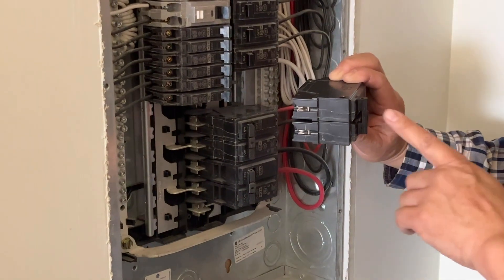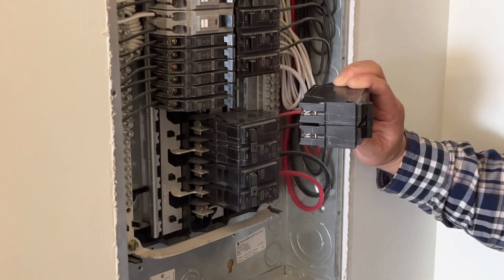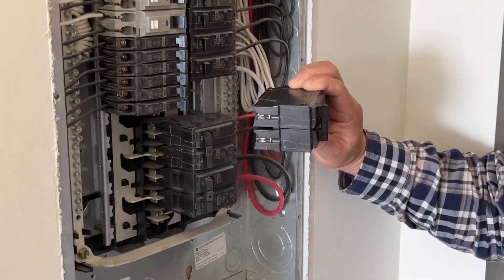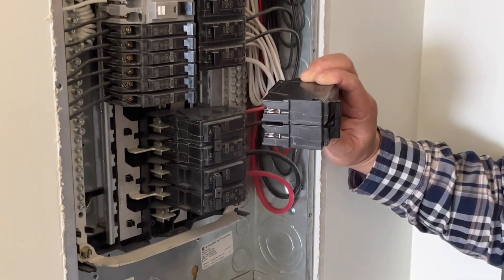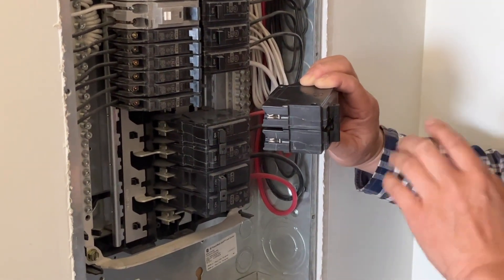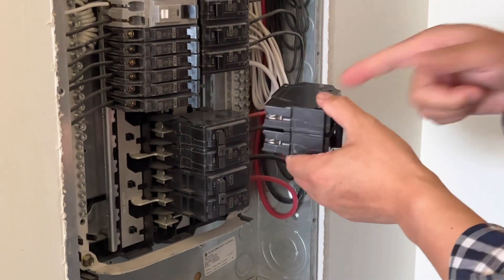If the breaker is not turned off, it could generate power on the load side. So you better turn off the load first, then plug in the breaker. Make sure the breaker is off and there is no power on the load when you plug it in.